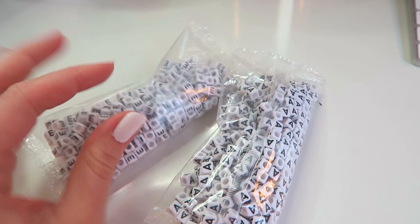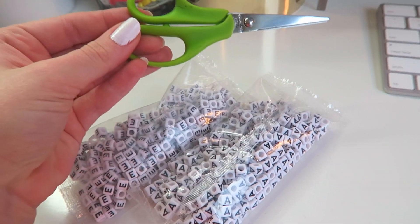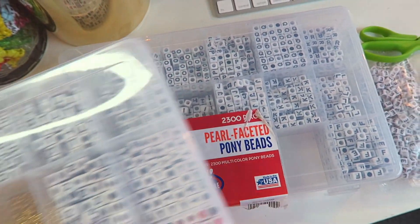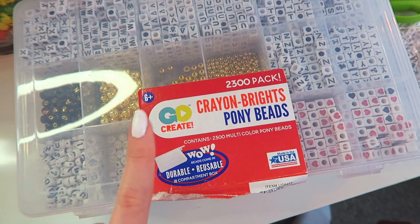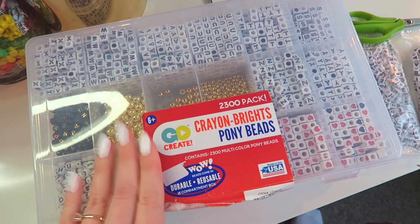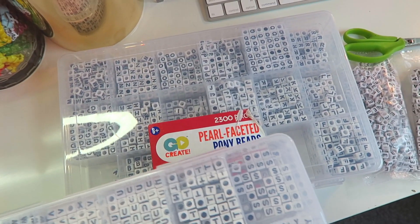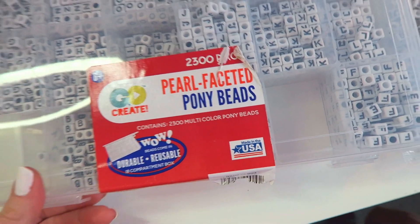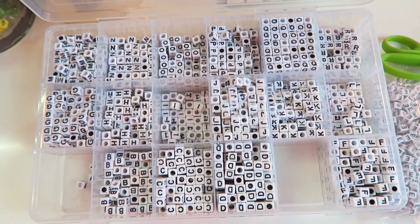So we are going to organize these today and make some bracelets. I also have an Etsy order so we are going to be making some bracelets and packing it up. Before we start, I want to open these up and put them away. I have my little scissors to open these up and my bead organizers. Like I mentioned in previous videos, I alphabetized all of my beads — these are just old boxes. I'm out of A's and I'm out of E's, so we're going to fill them up.